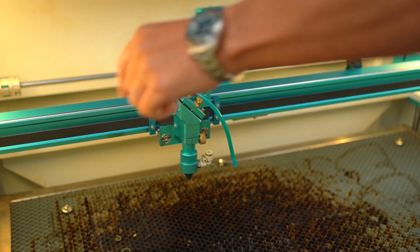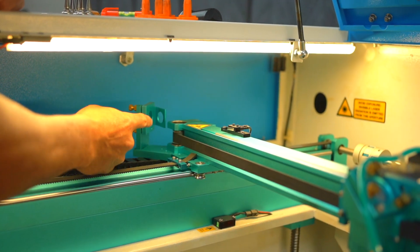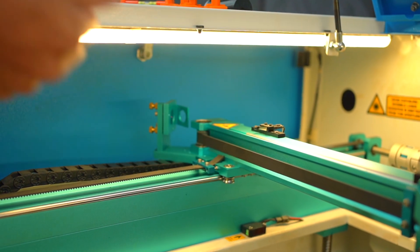Your second mirror over here gets dirty the next fastest. You can just take a cloth and wipe that down and clean it off as it gets dirty.